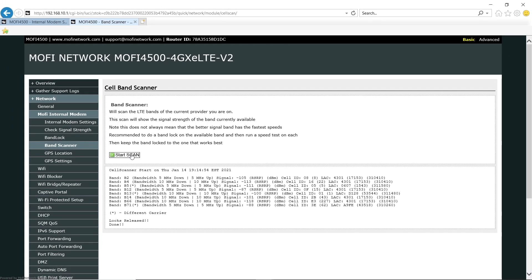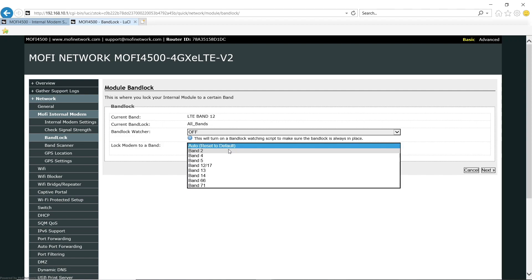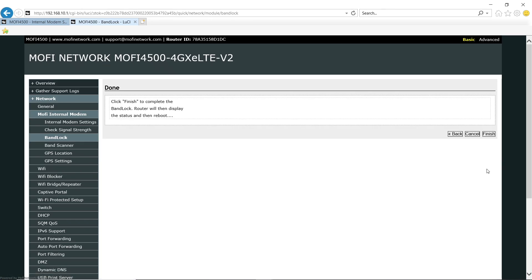What I'm going to do now is lock the MoFi to each of those bands, check the signal strength, and do a speed test. To do this, first we go to band lock, then select band 2 from the drop-down menu, click Next, and Finish. This will reboot the router — I'm going to speed this up here.